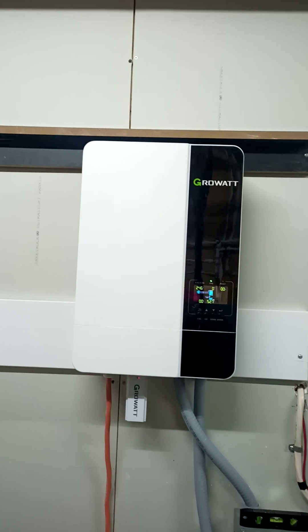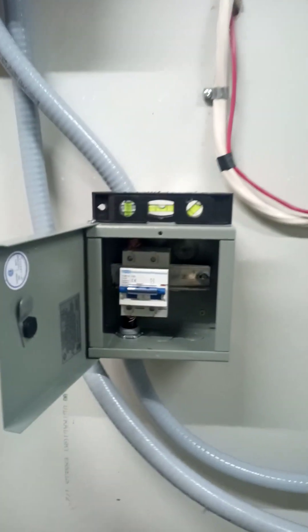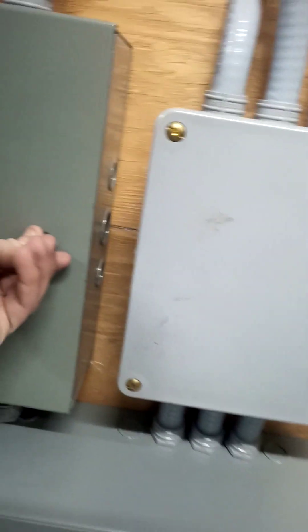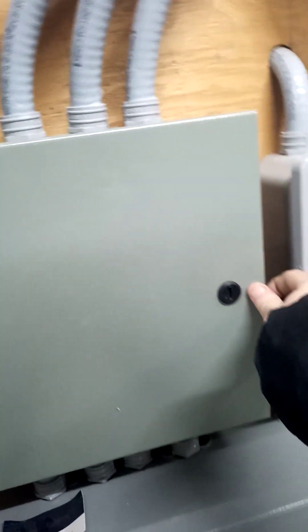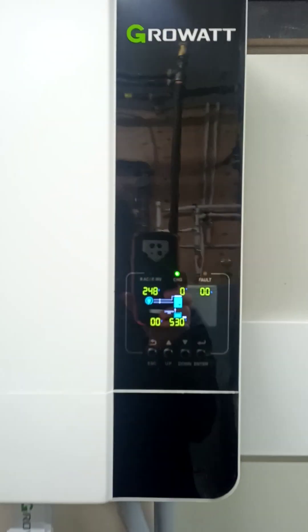I had this GrowWatt inverter kicking around — that's what I was initially going to use for the house. I'm just using it as a charger now. I've got a separate breaker here so I can isolate it from the system. My other battery breakers are over here. I hooked up the GrowWatt to a positive bus bar in that cable run, with my ground bus bar in there too, so I ran the ground all the way up and then ran the positive through a breaker.